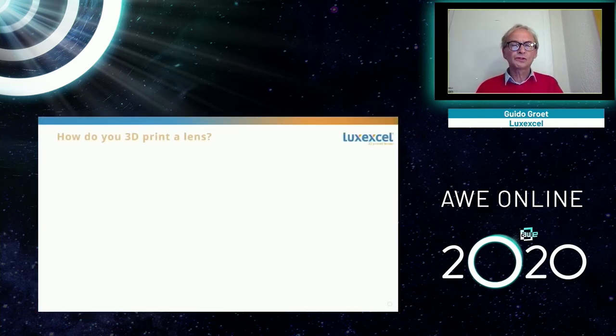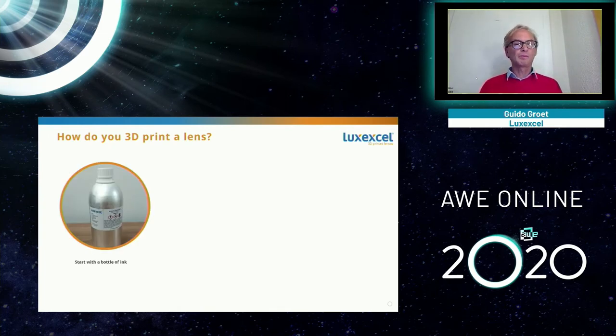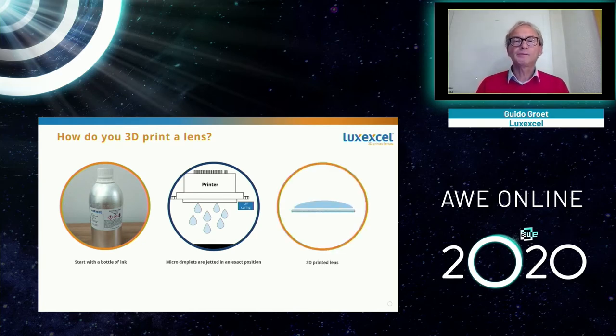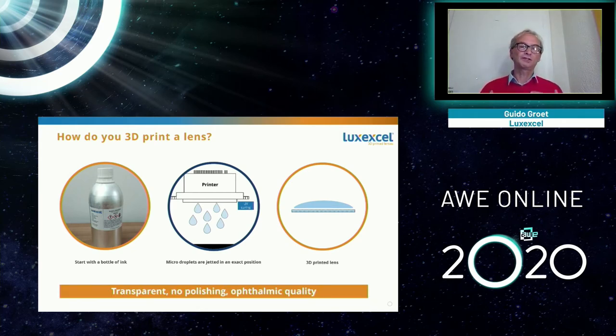Let me show you how 3D printing of a lens works. We start from a bottle of ink. Traditional lens making starts with huge furnaces, injection molding setups, and all kinds of factories. We just take a bottle of ink and put it in our printer. The printer generates tiny little droplets — many of them in parallel — and positions those droplets exactly where required. We're precise because we use very small droplets, fast because we apply many at the same time, and smooth because droplets are inherently smooth. We cure the droplets in place, turning them into one complete, transparent lens in ophthalmic quality — no polishing needed.